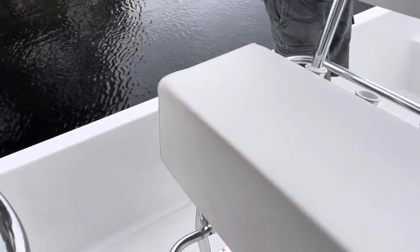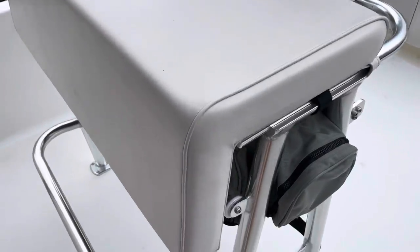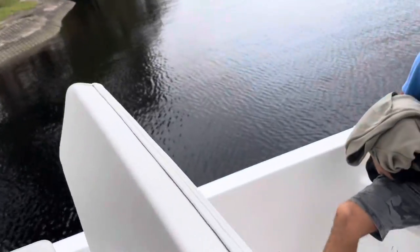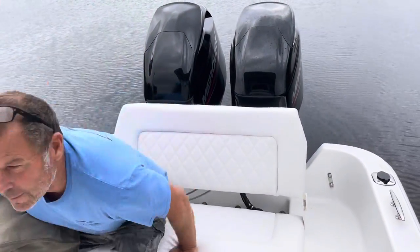And this is Taco's leaning post — it's nice. It has a storage bag underneath, the seat folds forward with some rod holders and a removable backrest. And there's a folding bench seat in the rear.